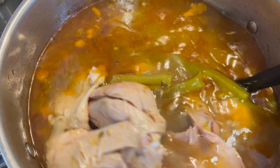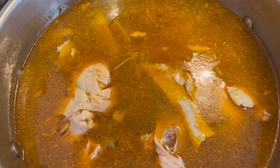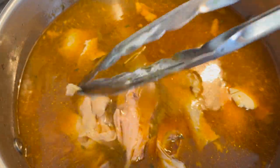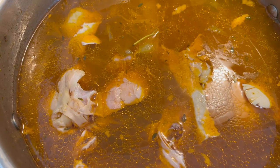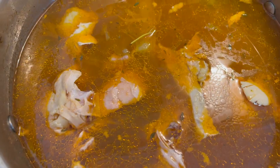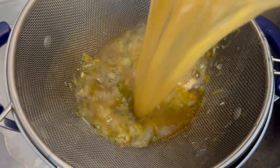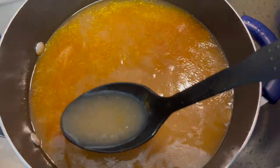It's been about an hour and our stock is done. Look at that richness, that beautiful color — it's flavorful. I've already tasted it to make sure I don't give you guys a bad recipe. I just want you to see how tender this is — the meat falls right off, the whole chicken broke up. That's how you know it's done. Let's drain this so we can separate the stock from the chicken and the vegetables.